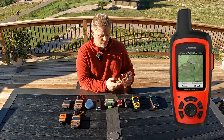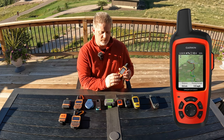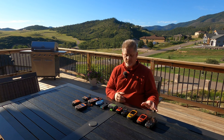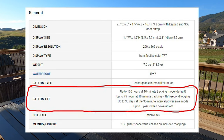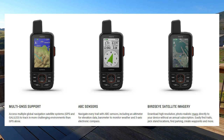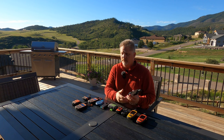The Garmin inReach Explorer Plus has a really nice screen — you can see maps, change map types, get weather, and send messages. It's more challenging to type a message directly on it, but really easy when synced. It's a great standalone device with long battery life. This is the one I'd recommend for long outdoor adventures — it can last over a week. The GPS Map 66i is by far the most powerful device of all of these — so much so that it's overwhelmed me at points and I've had to call Garmin several times to understand it.